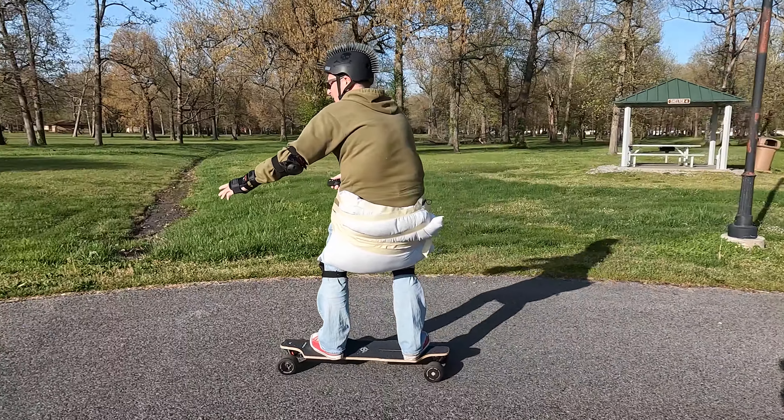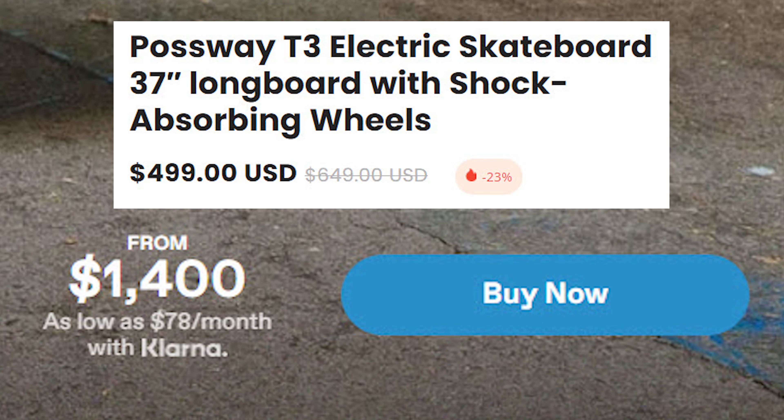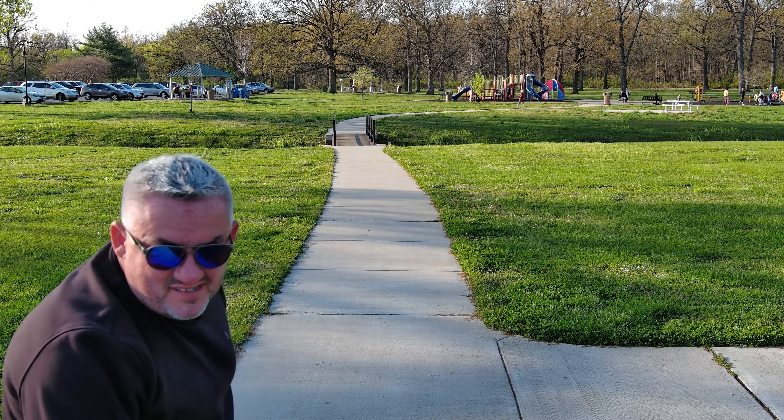The Possway T3 electric skateboard is not only more stable to stand on, but it's faster, it stops quicker, and has a better range. Plus, it's less expensive. We were both feeling pretty confident about our boards, so we hit the skate park.